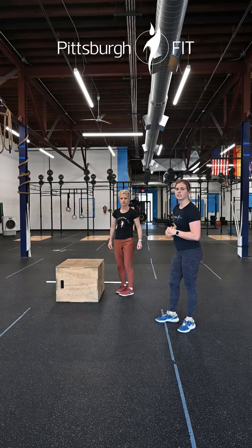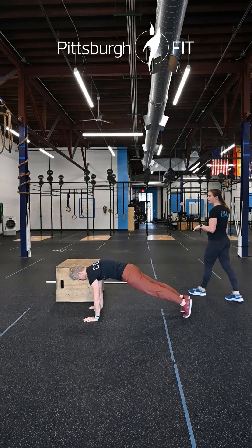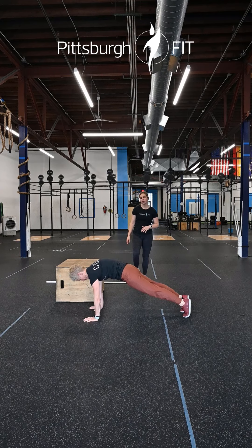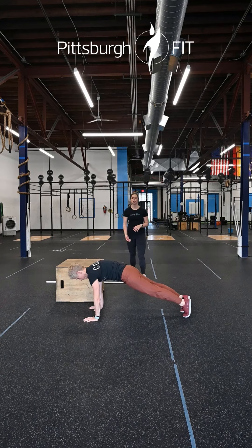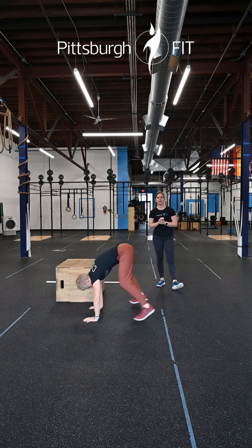After 10 reps, come down onto the floor into a plank position. Keep your arms straight — this is all coming from your shoulder blades. We have 10 pro/retract push-ups, letting those shoulder blades relax and pushing them up, keeping arms straight with a little movement here.